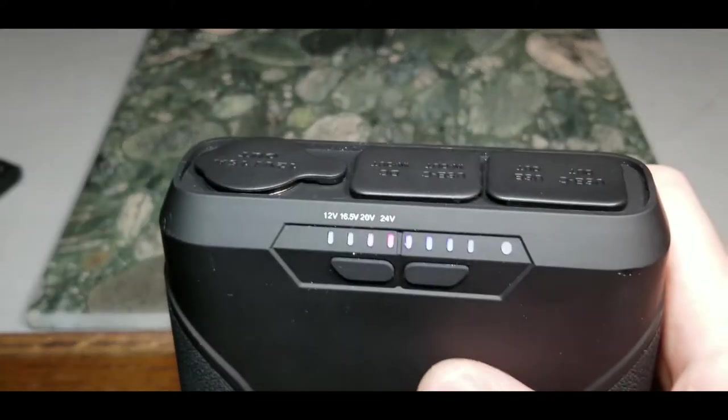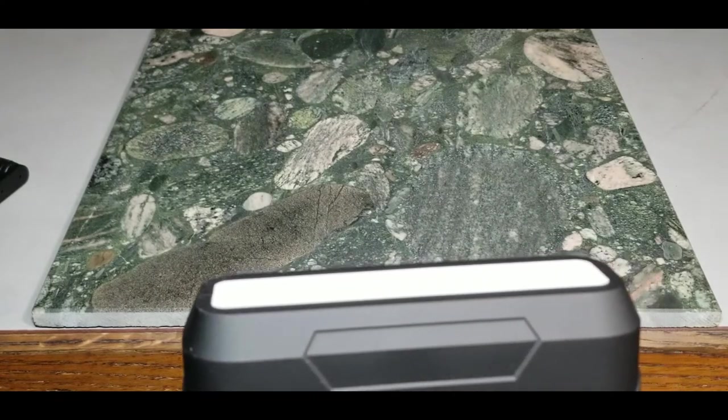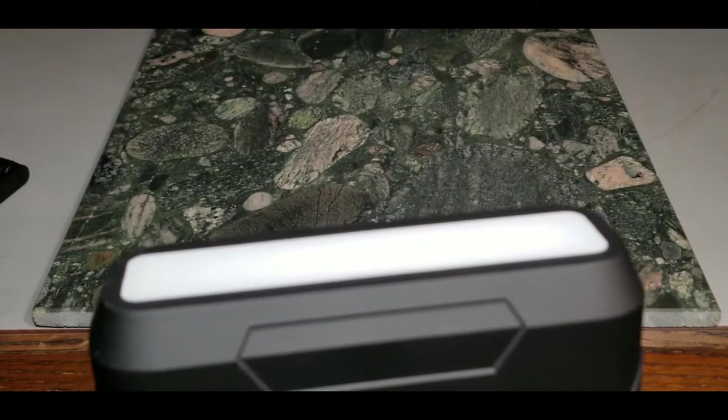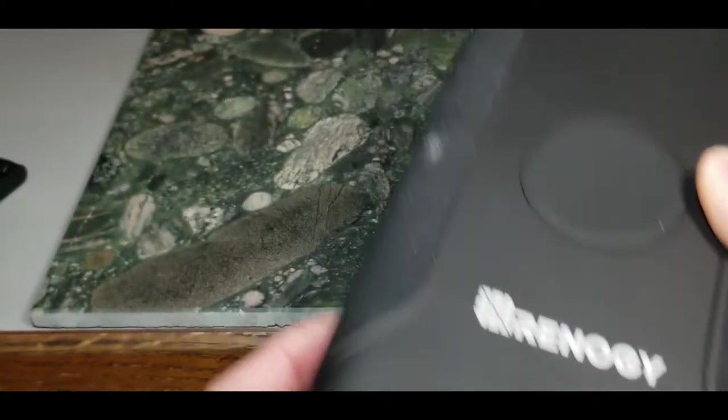On the other side there's a pretty big flashlight. Hold the left button to activate it. There's a red mode, then double-click for white flashlight — click again for bright, click for dim, click to turn off. The left button controls all of that.